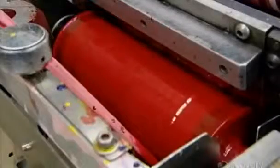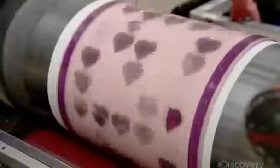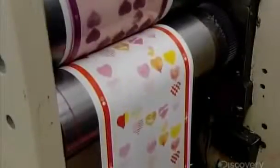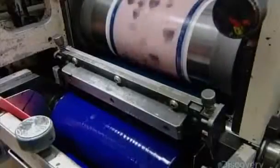They use a different printing plate for each color to create variations in the design. As a result, each of these hearts ends up looking different. It's all about layering color and pattern to give the sticker artist plenty of options.